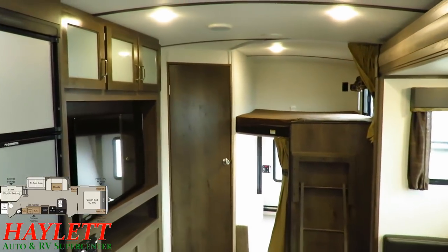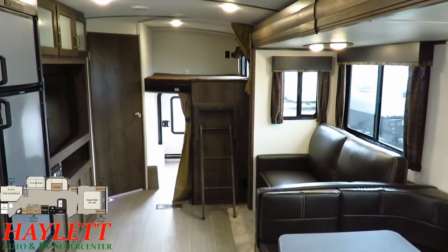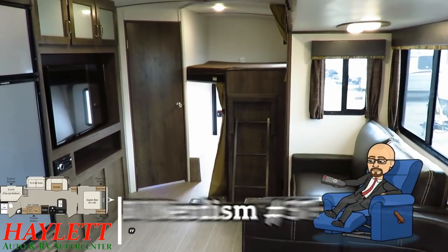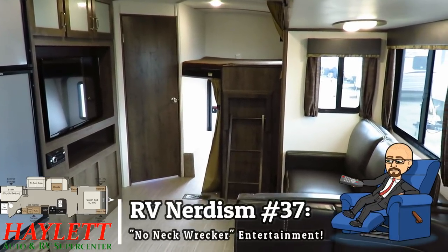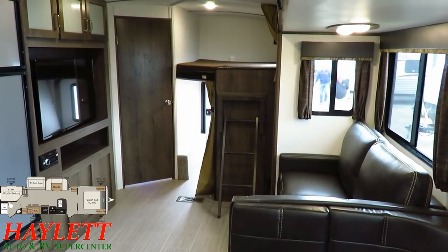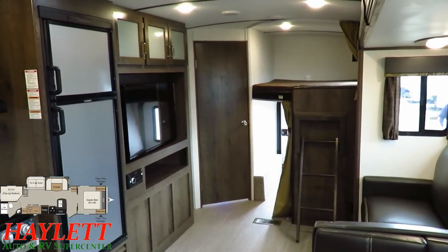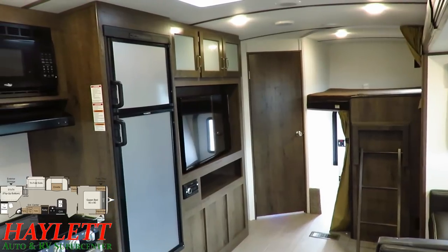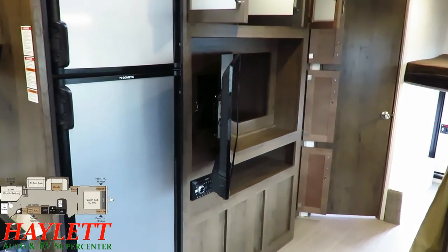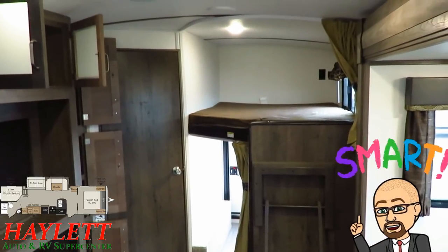Something this RV also does well is entertainment. You see that big plushy comfy sofa that opens up into a hide-a-bed? Directly across from it is a very generously-sized HDTV. That's what I call a pantry-tainment center, where the TV actually acts as a door to some bonus storage behind it. When the TV pivots out like this, it puts it at a direct viewing angle for the rear bunk area, which is actually really smart.